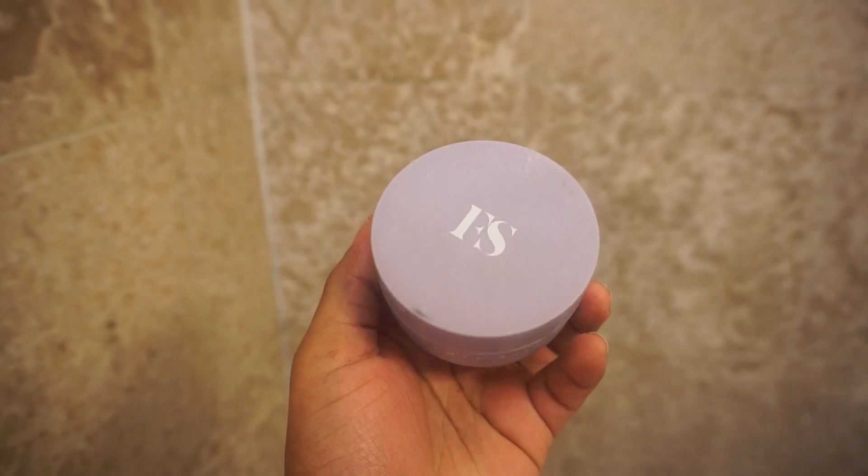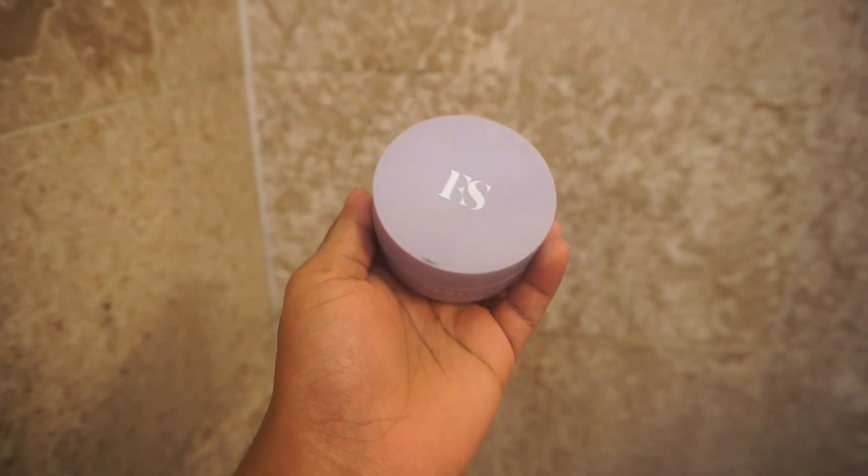In my opinion, I feel like I use a clay mask more on my hot spots. This is how it looks — I'm gonna show y'all, and I'm also gonna do a close-up of the middle of my forehead.